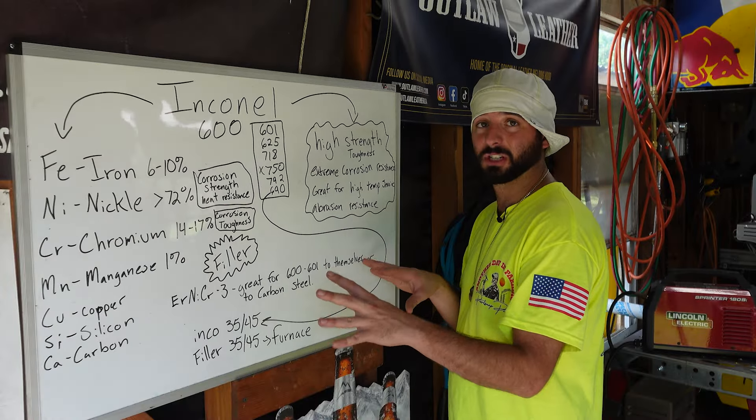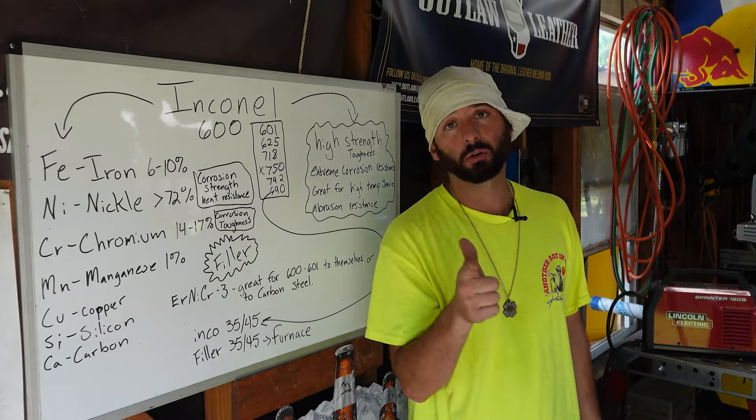You can't find this stuff just laying around at your metal supply, so we've got to go to Republic Testing Labs to get it. Inconel is not one of those things you can just find at your local metal supply.